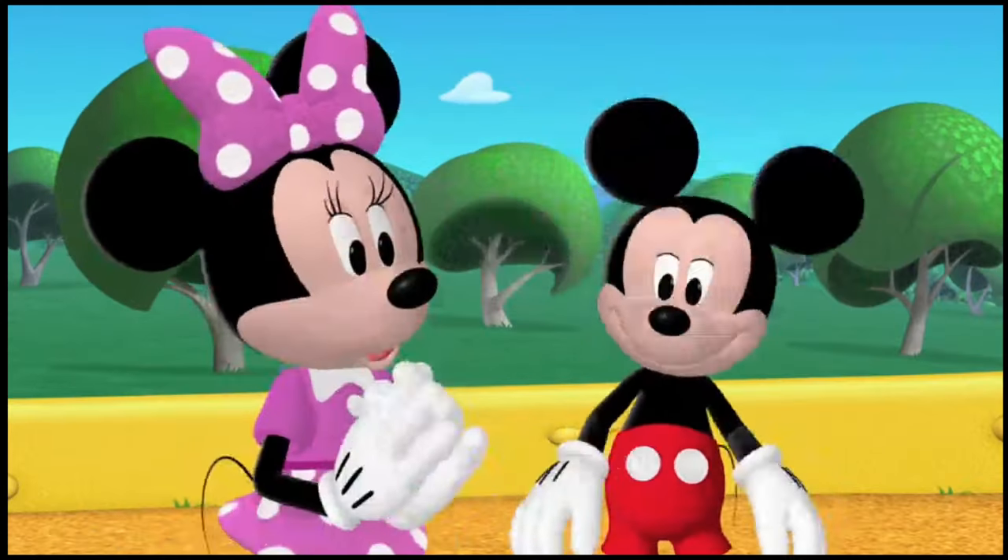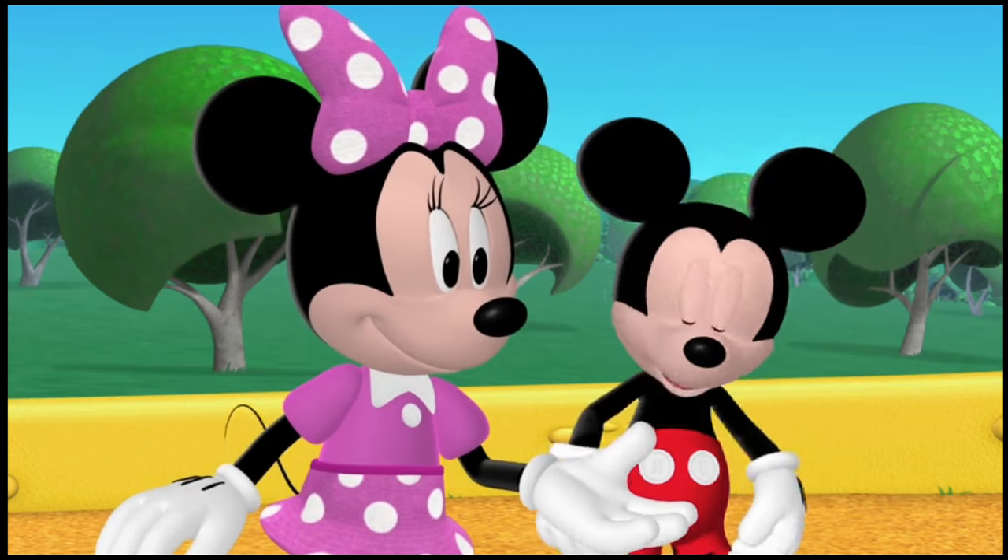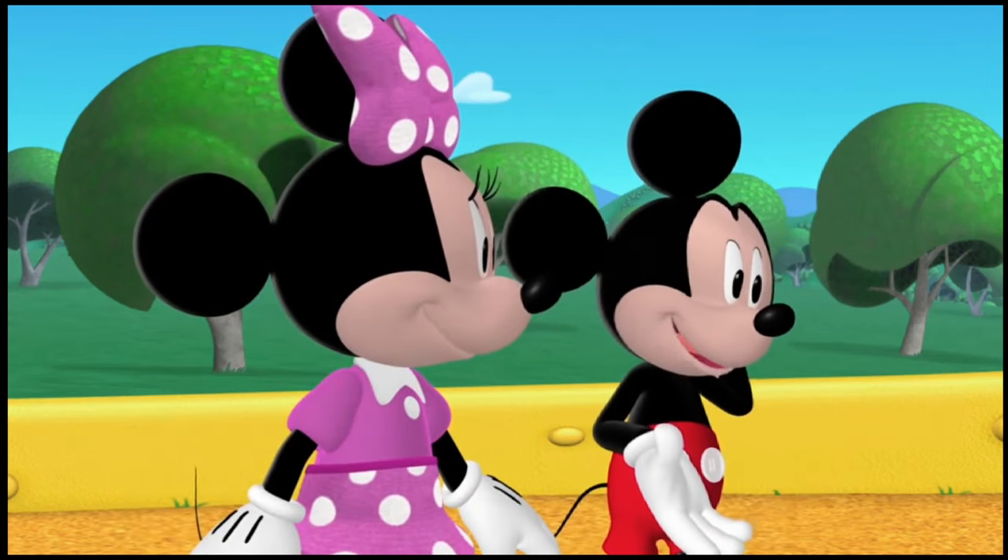Wanna join us? Oh, we'd love to, Daisy. But we're heading to the Mickey Park Flower Garden. You see, we're helping our friend Buzz Buzz the bee.